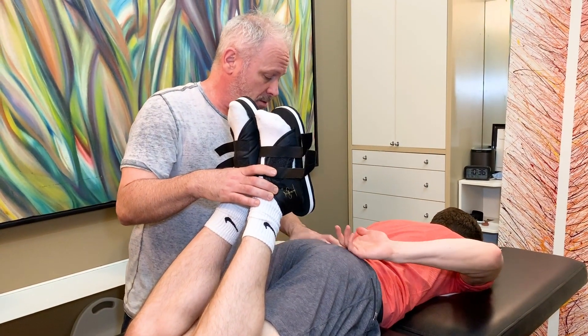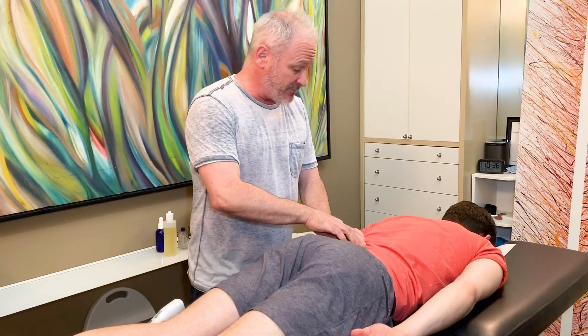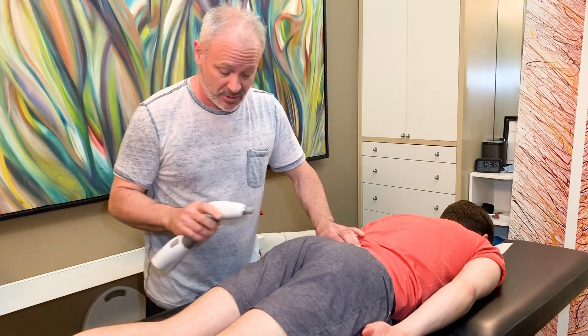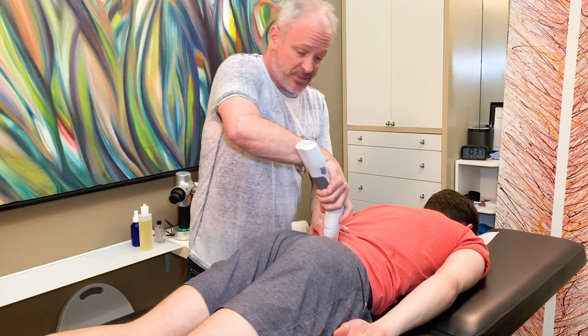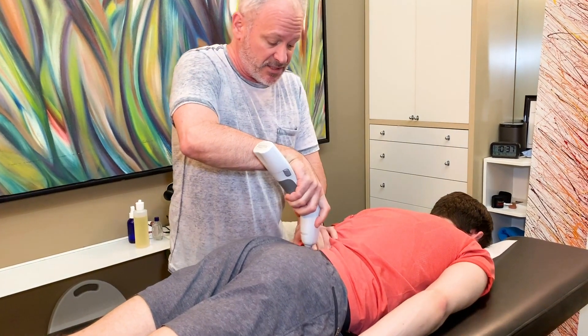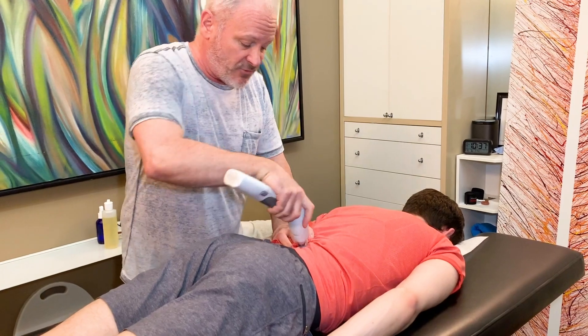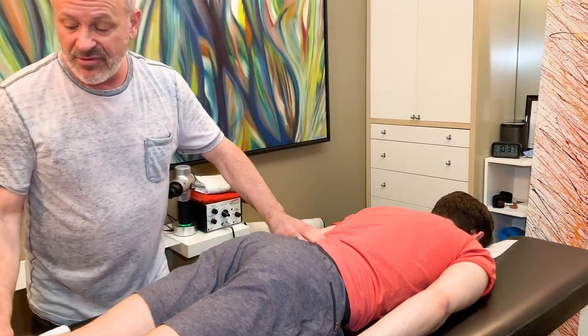Do you still cramp in here? Slightly, but it's not as bad. Yes, we have more to do — we didn't even do the lumbars yet, so let's do those now. I wanted to see if working the sacrum and ilium and pelvis made a difference first. Now I'm coming in directly into L4, up at L3.